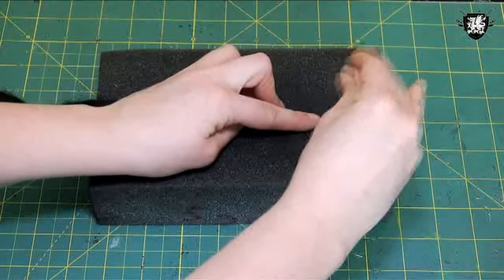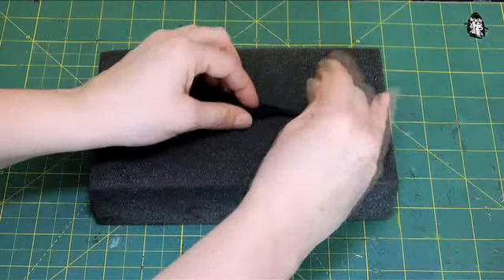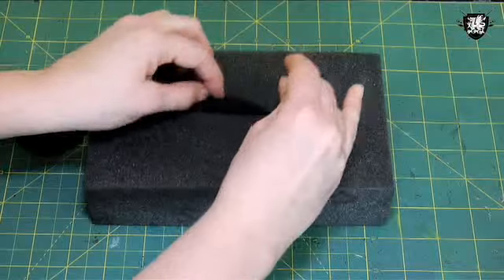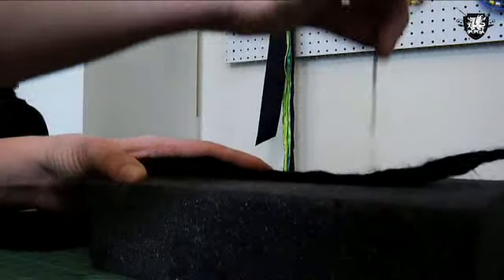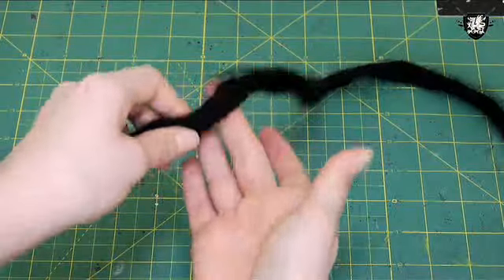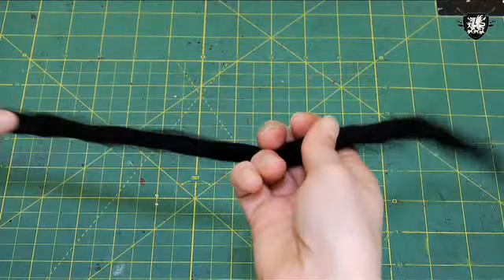I'm using black wool as the base because I had a bunch of it, but you can use any color you want. Continue to twist and poke it a bunch until you reach the end of the length of wool. It doesn't have to be perfect — just the general shape of a dreadlock.